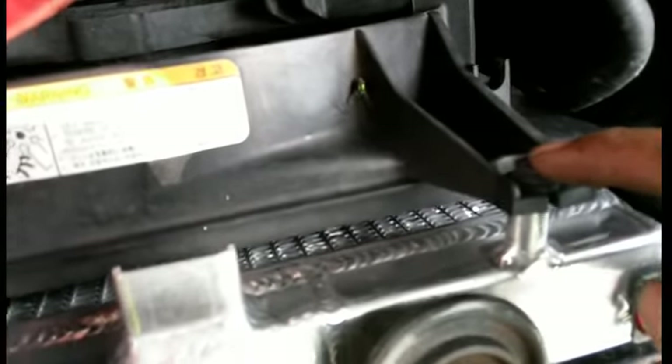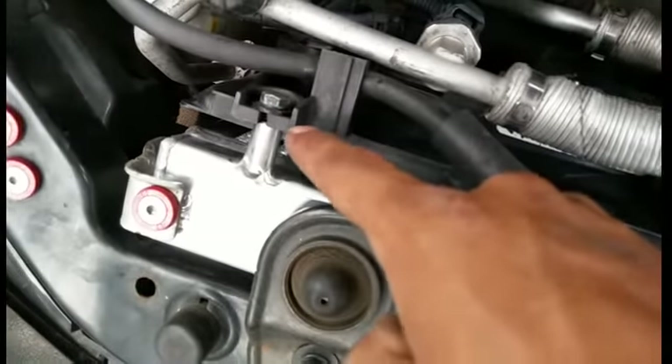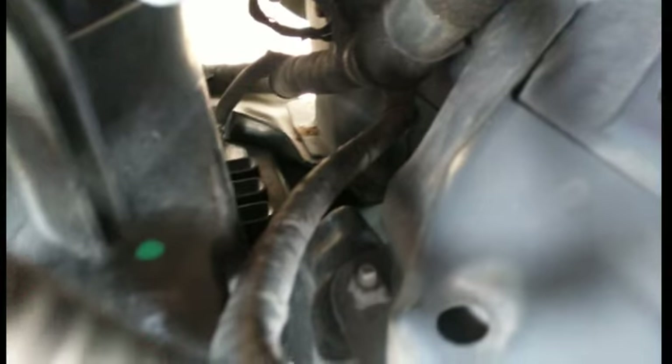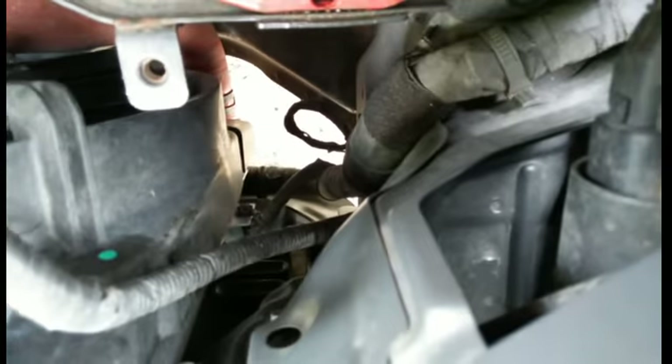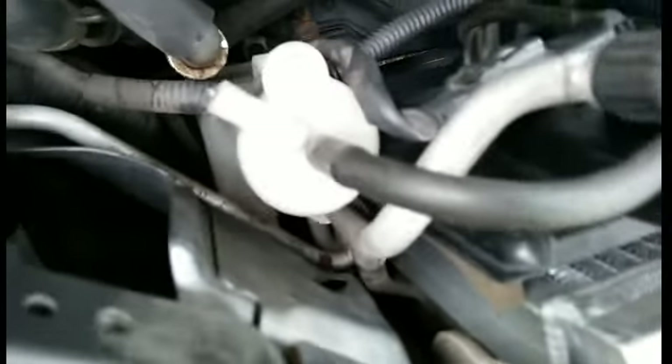Next step is to take off these 10mm bolts. There's three on top: one, two, and three. Get those three knocked out because they're the easiest. And then there's going to be two more 10mm on the sides. You could kind of see it — one 10mm right there. The one on this side is a little bit more hidden, but you'll get to it.